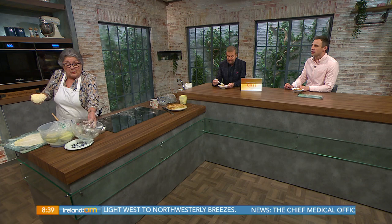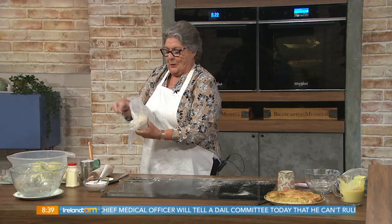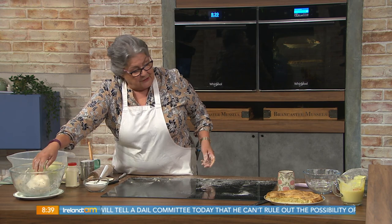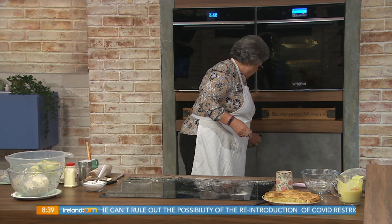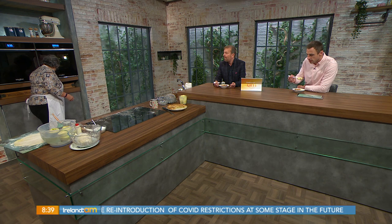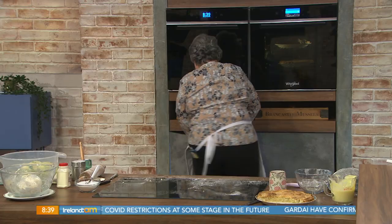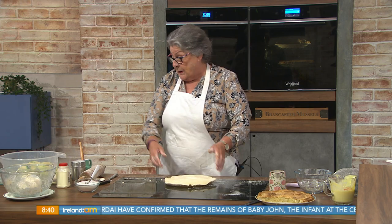There's the pastry now — wrap that and put it into the fridge or the freezer. The freezer again — yeah, because that helps. Could you tell when you're judging it that someone hadn't put it into the fridge? Yeah. Now, we have one in here already — that's nice and cold. How long does that go in for? About 10 minutes — really just while you're peeling and chopping your apples.